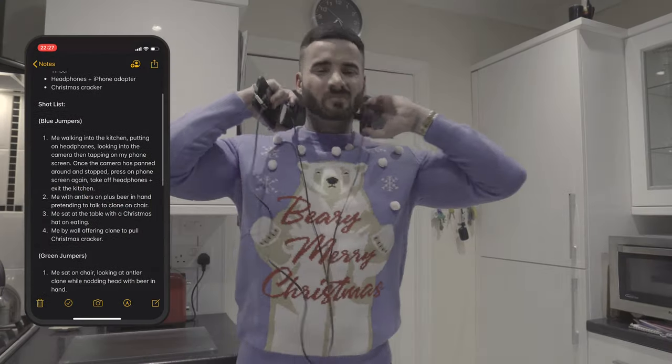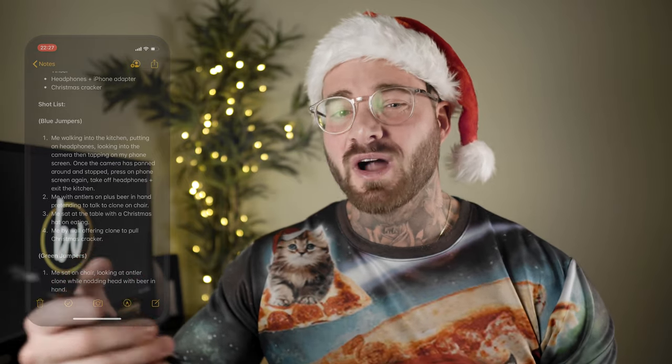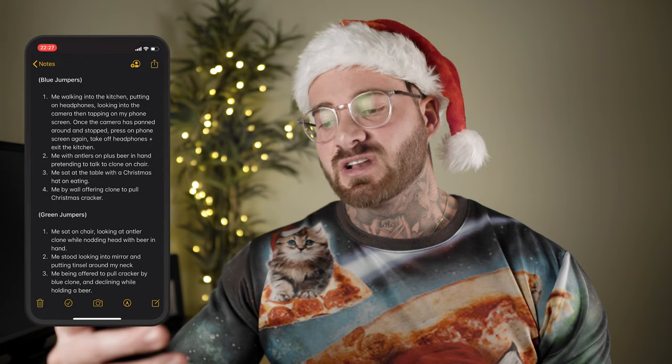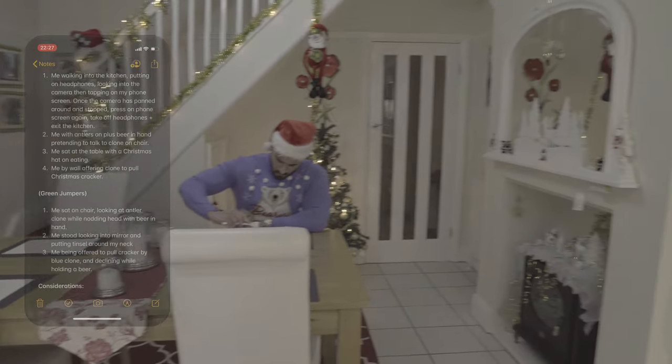Shot one: me walking into the kitchen, putting on headphones, looking into the camera, then tapping on my phone screen. Once the camera has panned around and stopped, press on phone screen again, take off headphones, then exit the kitchen. I wasn't actually tapping on my screen to start the rotation — the gimbal was set up to rotate automatically. The reason I tapped on my screen is because I wanted to simulate starting the song. Shot one is essentially the final shot too, because the camera is doing a 360 — I needed to make sure I was in the same position at the start and end. Shot two: me with antlers on plus beer in hand, pretending to talk to clone on chair. Shot three: me sat at the table with a Christmas hat on eating.